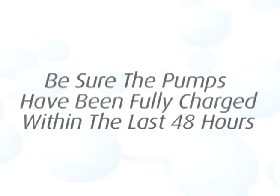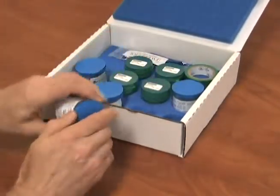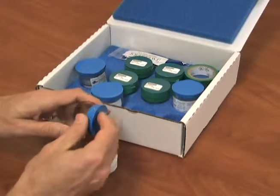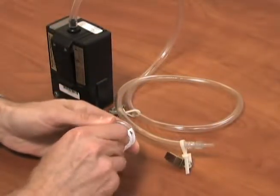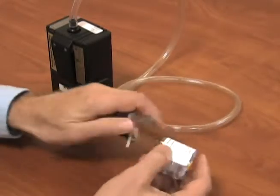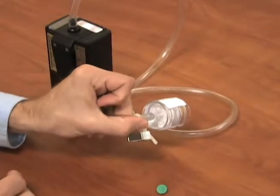Remove the cassette from the shipping container and be sure to keep all packing material for return shipping. Remove the colored nib from the wagon wheel pattern side of the filter cassette and attach it to the pump tubing. Be sure the wagon wheel pattern is facing the pump.